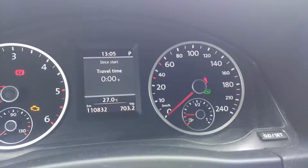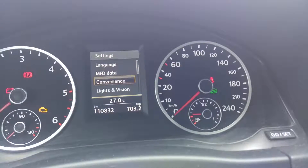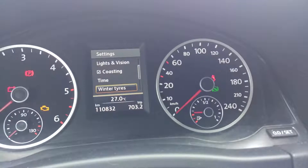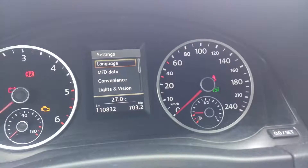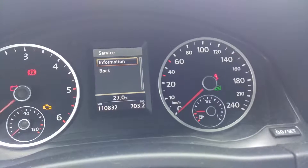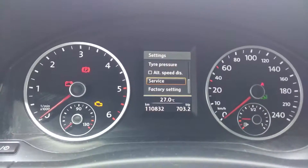One way is using the settings menu here in the dashboard of the Tiguan. But if you are like me, you don't have a service reset button here, only information. So on this model, it is done a little bit differently.